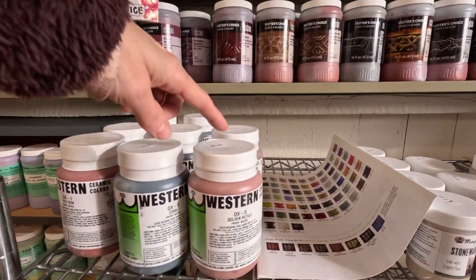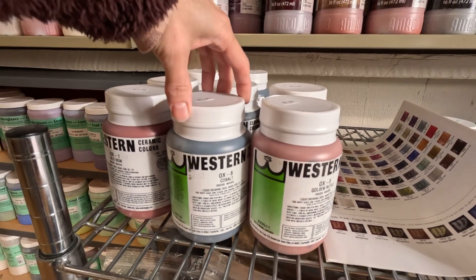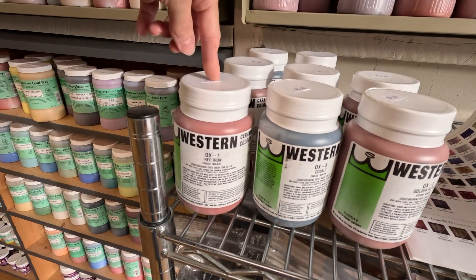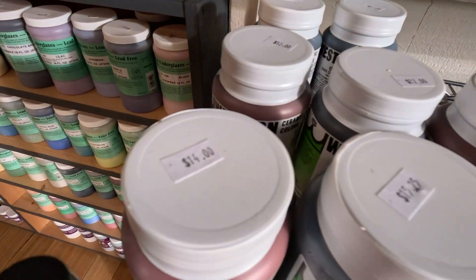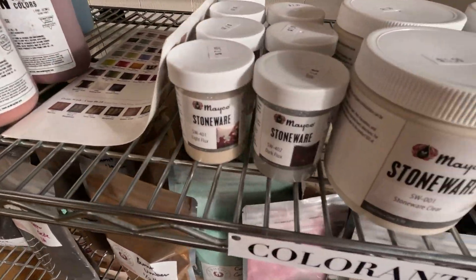I don't know the Western ceramic colors, but they have those here. Some Oxide Washes — that's a lot of wash for a very good price. So that's a good Mako Flux.